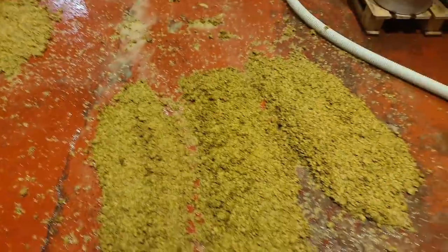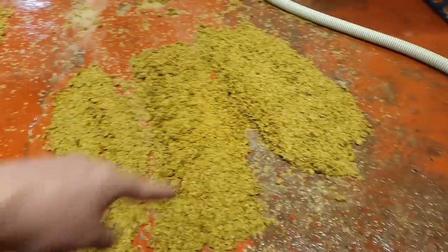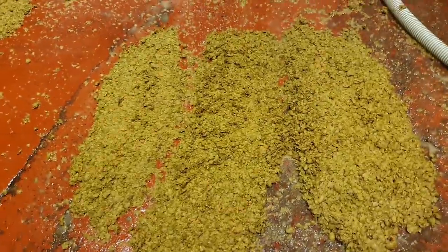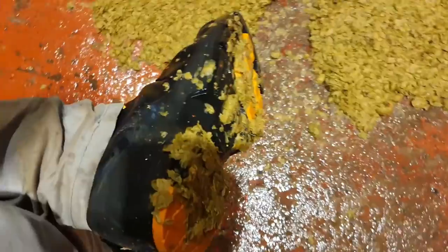Well, now there's something you don't see every day. That is about a meter square - that's a lot of hoppage. I've got some hops stuck in my boots.